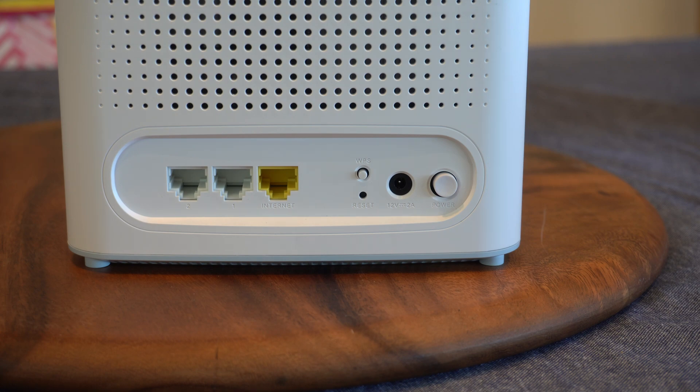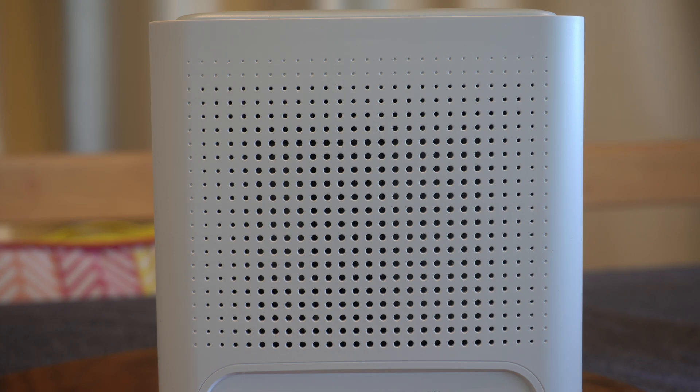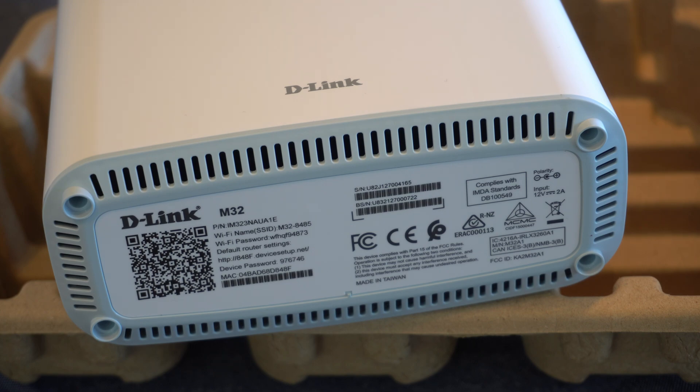The best way I can describe the form factor is if you take a box of cereal and halve its height — that's the form factor of each of these nodes. On top of each one you have ventilation holes for airflow to keep temperatures down, and on the back there's also a whole grid of ventilation. All of the technical information, QR codes, and addresses are on the bottom of each unit, so you actually have to pick up the node and look on the bottom to see the QR code and connection details.